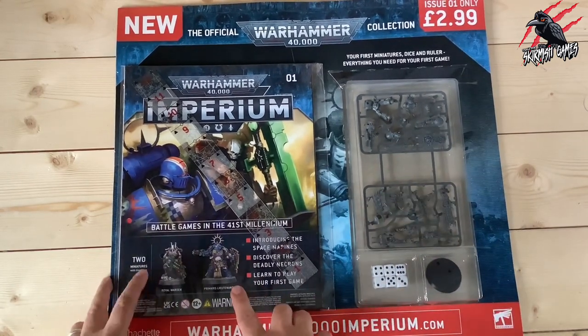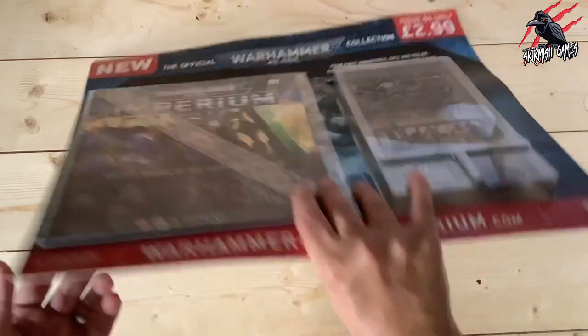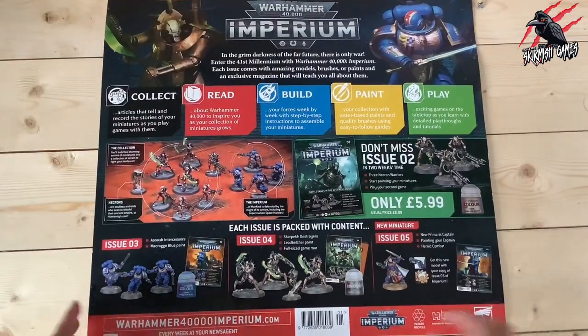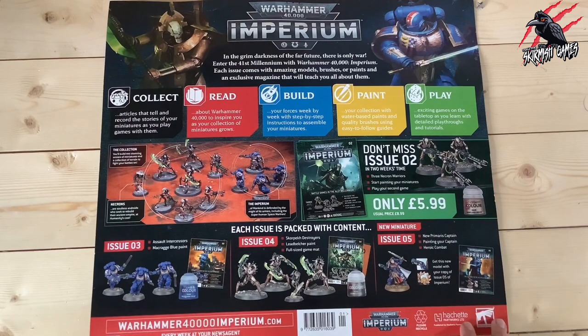You're going to get a Royal Warden, a Primaris Lieutenant, a ruler, and some dice, plus some other things. On the back it gives you an overview of what it's all about, and it's really pushing you to pick up issue two and also subscribe to get some bonus goodies. I think it really is good value if you're into the Space Marines or the Necrons.